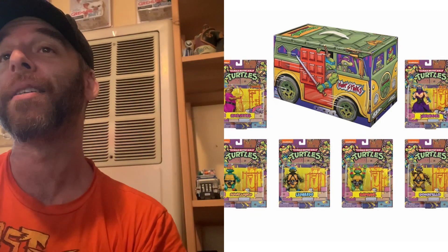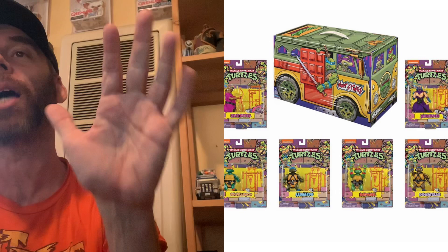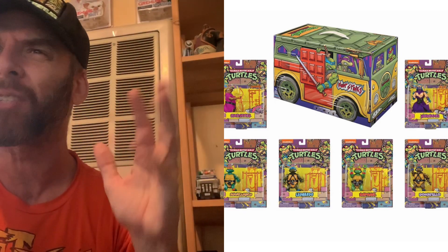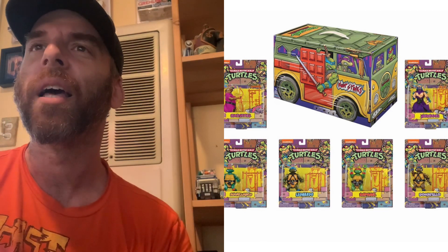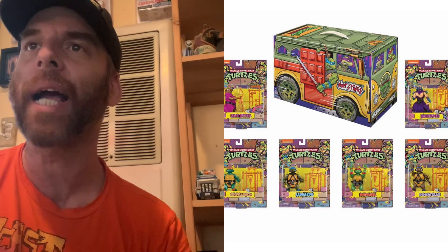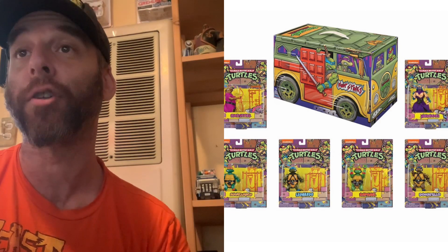So this set can now be ordered at your local comic shop if you want it. Playmates, you really got to spell check your stuff. Use the code NOV198145. $90 turtle bucks.